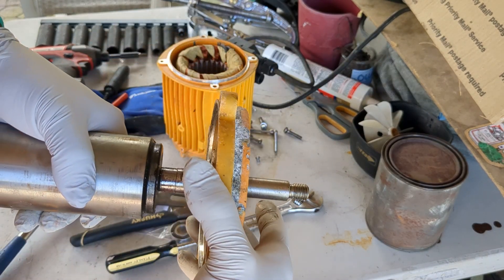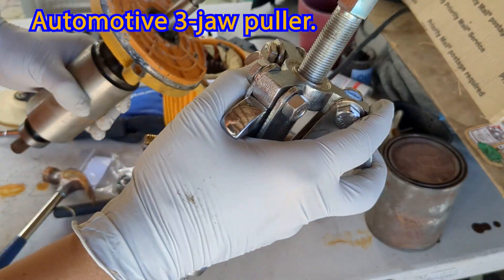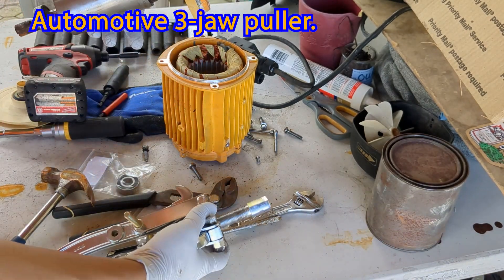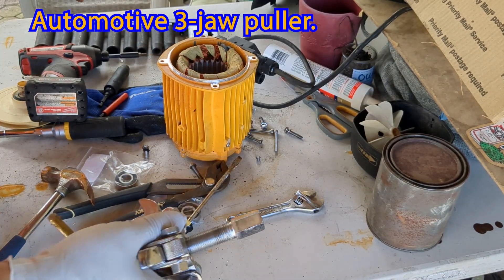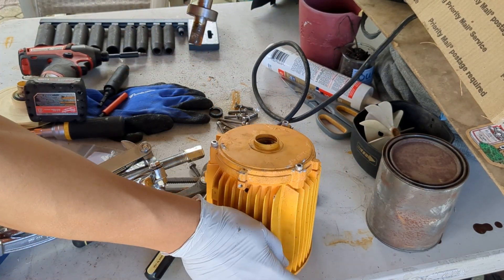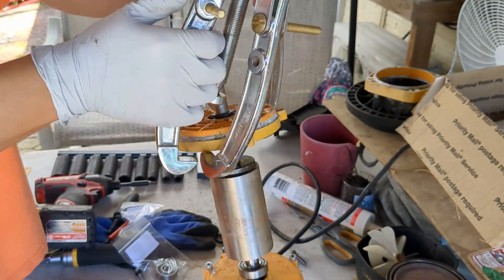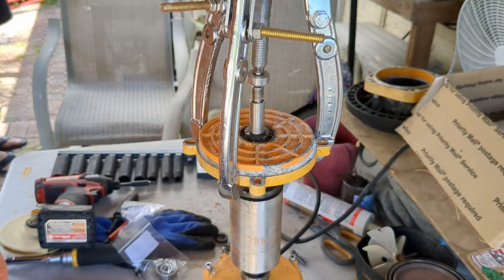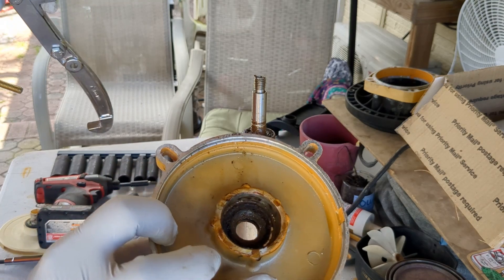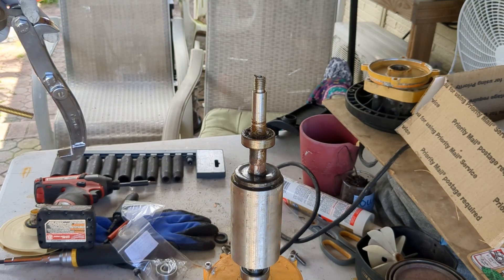In order to take the bearings out we're going to need some help. We've got this tool right here which is meant to pull other things out, but that's what we've got. Pull the plate off and we'll get this bearing off.